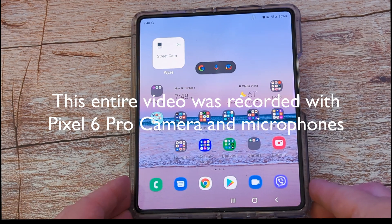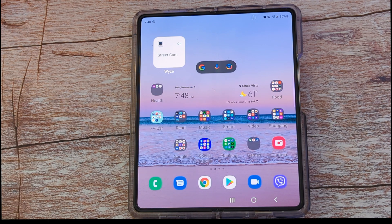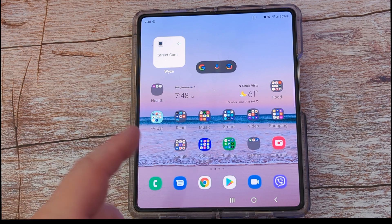What is going on guys? Welcome to Greggles TV. In this video I'm going to show you how to remove people, objects, and things in your photos with your Samsung Galaxy phone.